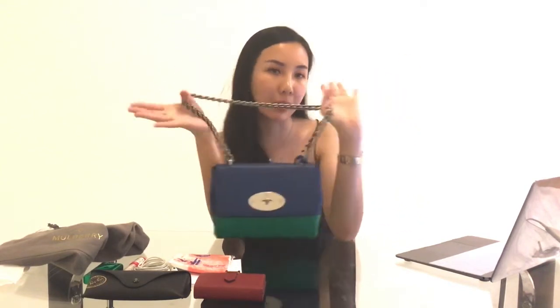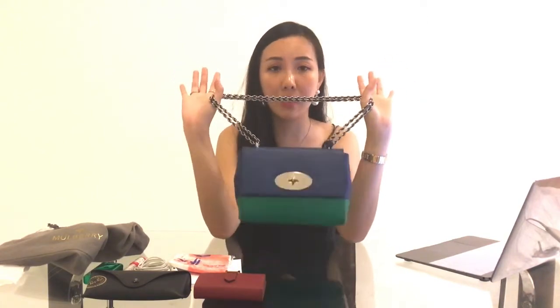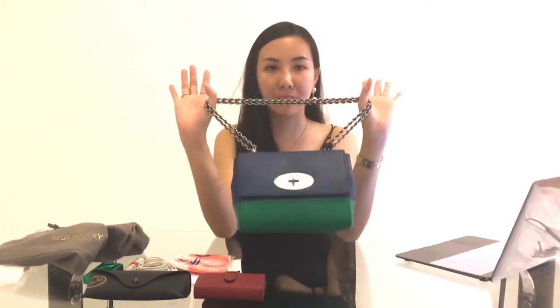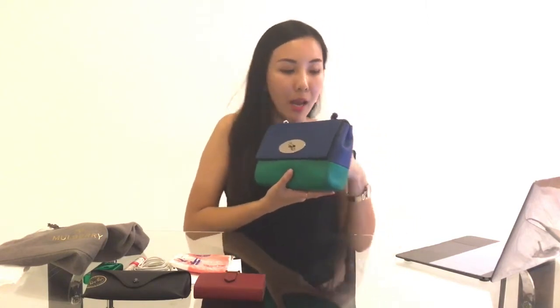This is a bi-color bag. The reason I selected bi-color rather than a classic single color is that most people might go for the classic, but when I first saw this color combination I totally fell in love with it — it's like a perfect summer bag. It's in blue, which they call sea blue, and for the green it's called jungle green. It's a really perfect combination.